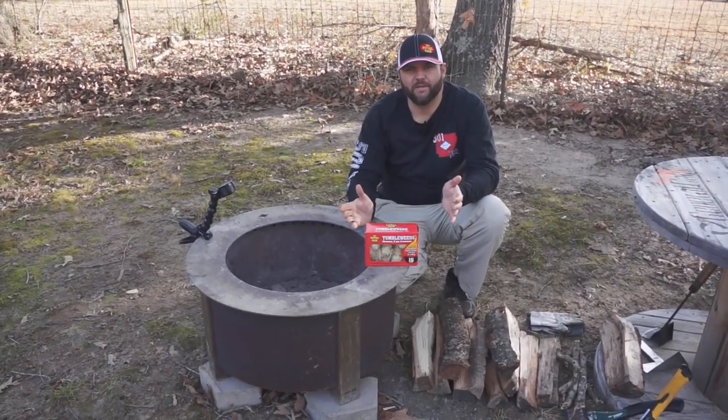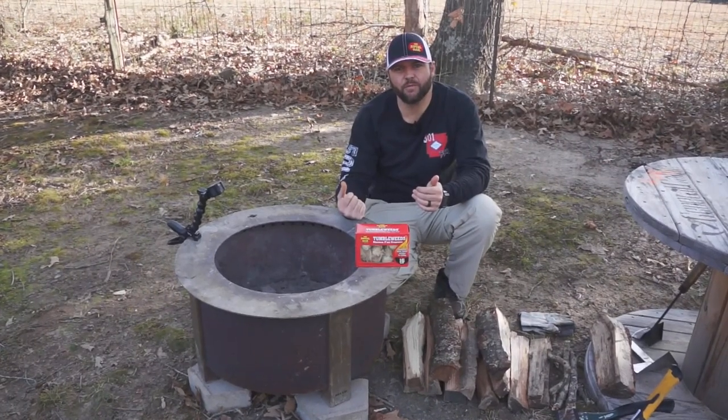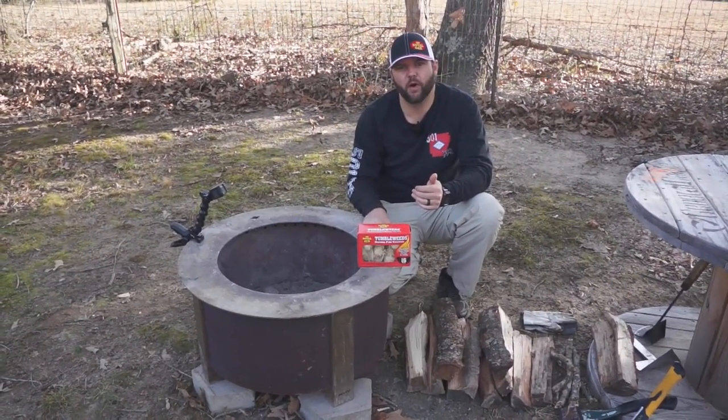Hey, welcome back to another episode of 501 BBQ. I'm Brian Robinson. We've got Kelsey behind the camera. Today, we're going to show y'all how we fire up our Brio.